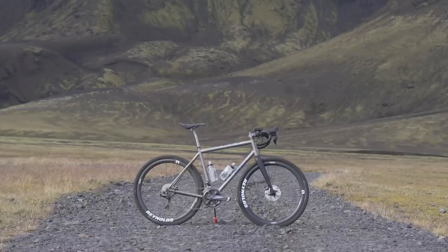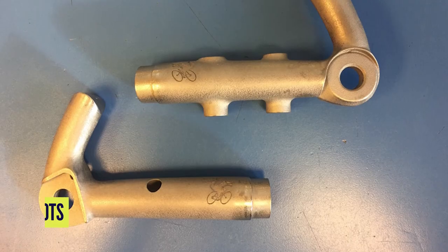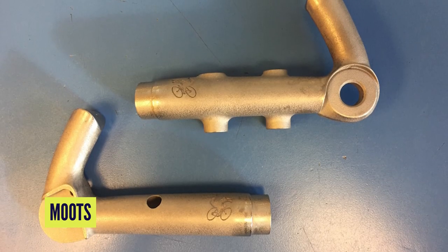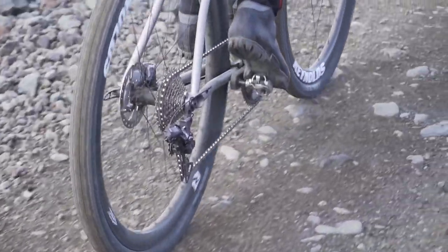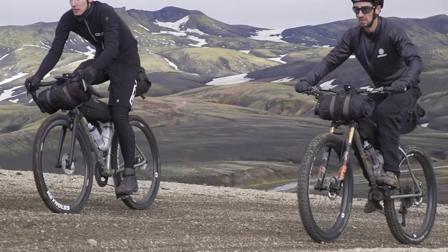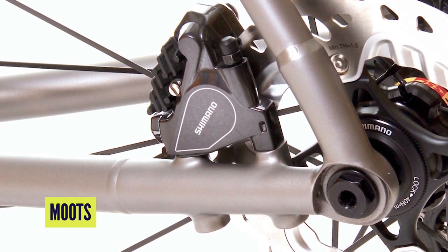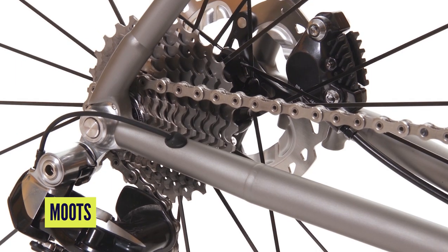High-end titanium bike manufacturers like Moose already understand the benefits of printing some complicated parts like dropouts and frame junctions, but it also suits their custom geometry program as changing bottom bracket drops and chainstay lengths means that things like brake mounts vary almost infinitely. So with a custom 3D printed part, brake mounts are always where they need to be and dropouts always line up.